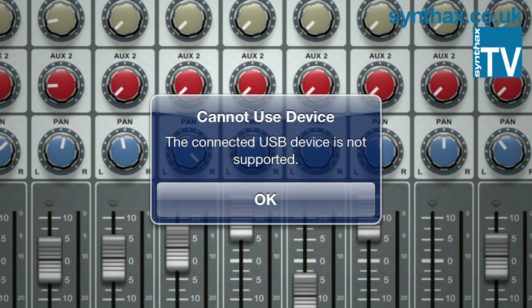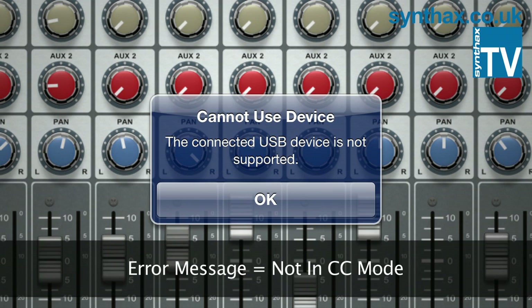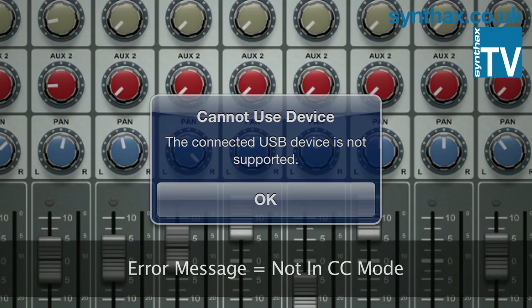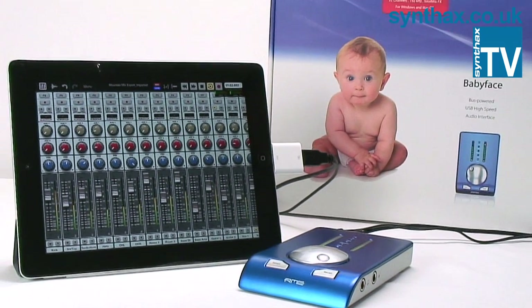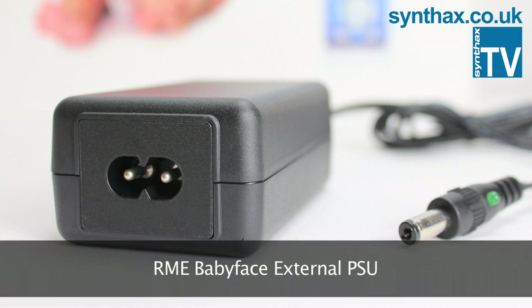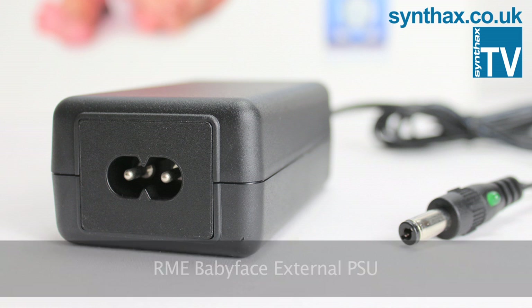If you plug the Babyface into the iPad and get the message 'Cannot use device — the connected USB device is not supported,' then you're not in CC Mode. The iPad provides 20mA but the Babyface requires 500mA, so you will need external power. An external power supply similar to the one RME sells separately is recommended.